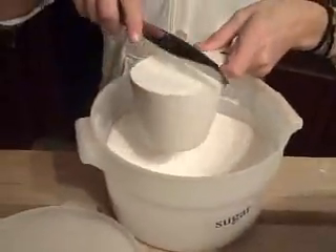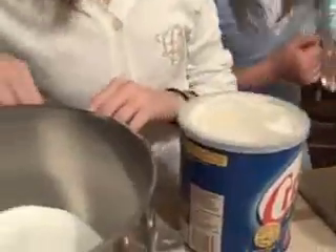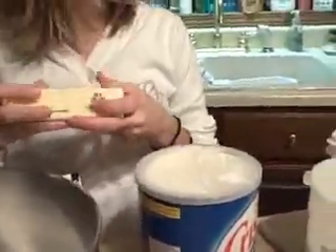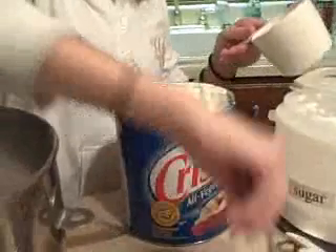We're on our third and final cup of sugar. We're doing margarine and our shortening, and then we have two.